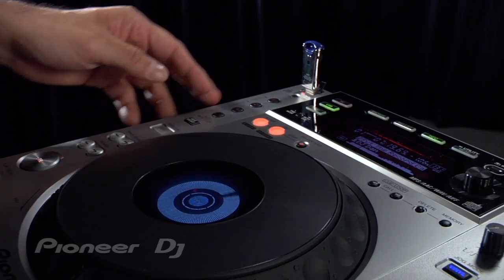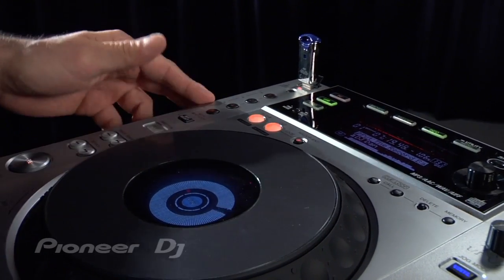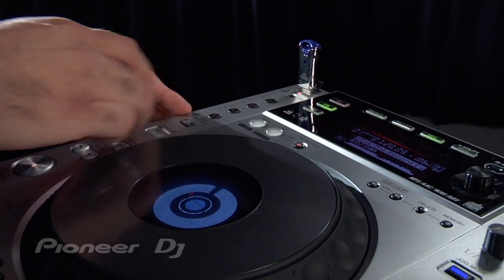I'm going to show you how that works. There's a perfect two-count loop, one count, four-count loop, and like I said you can hit the beat select to widen the parameters.